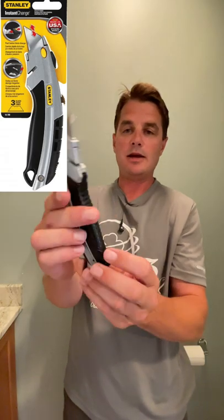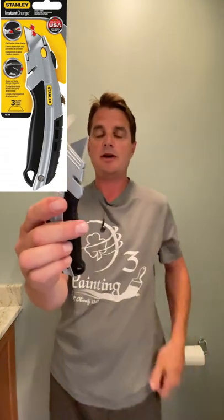The new blades can go in or out, and again it comes with three blades. Thanks for watching this unboxing review and we'll see you on the next one.